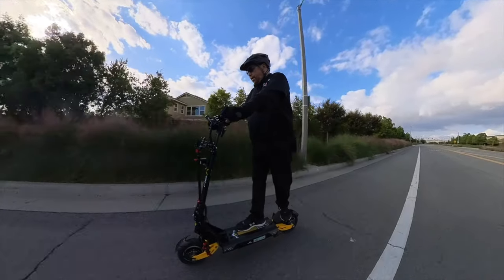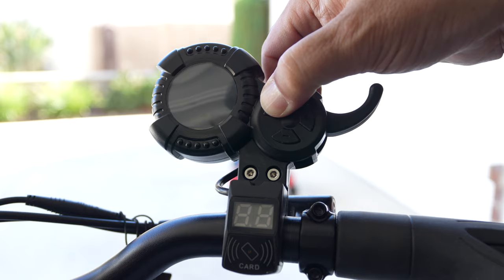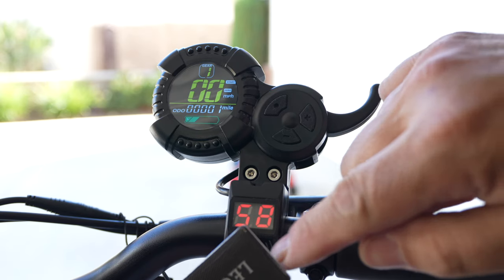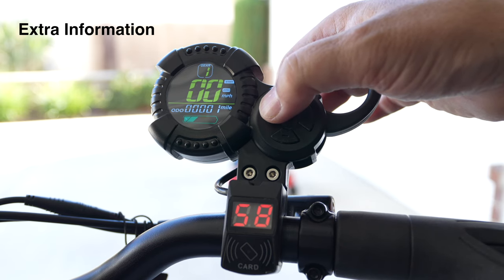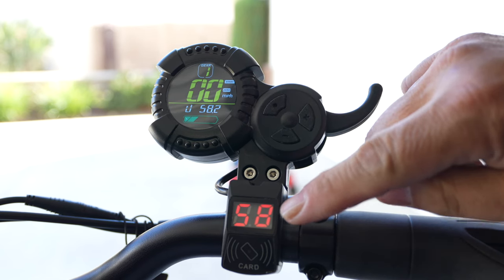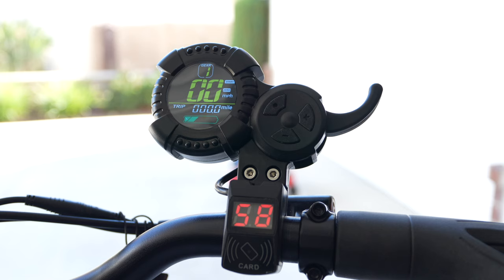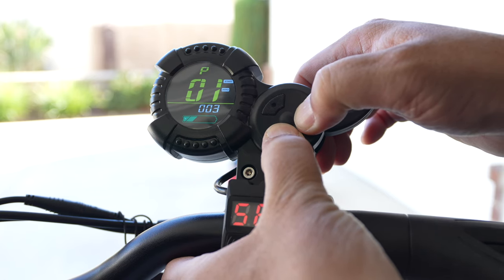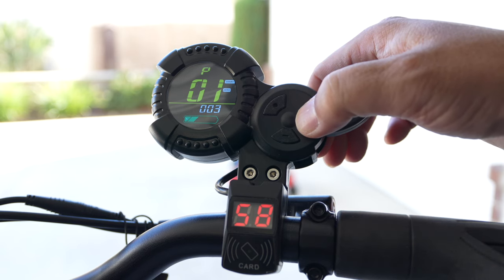To start your scooter, it has an NFC card reader right under the display. All you do is power on your scooter, touch the NFC card to the NFC card reader — which also shows your voltage — and the scooter will start right up. If you tap through the power button, things will change on the display. You can go from trip to voltage, which is also shown down here, and odometer. If you want to change any of the settings, press and hold the plus and minus buttons together to get to your program settings, the P settings. The first one is for display brightness.